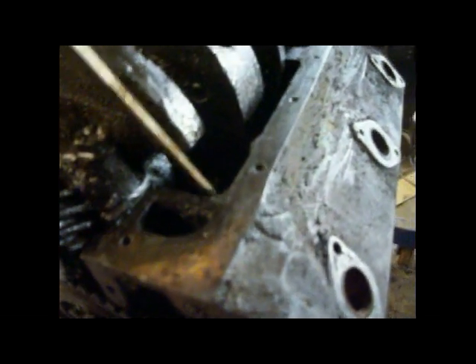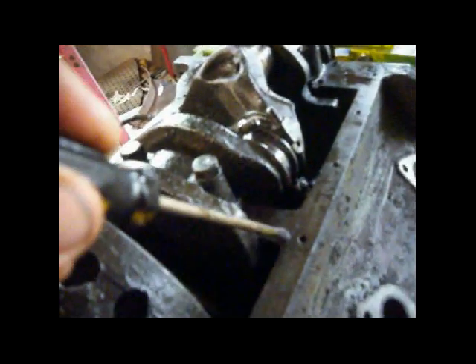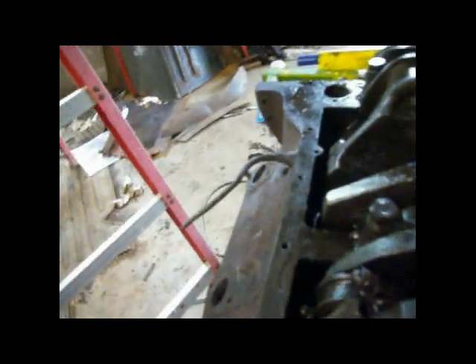I don't have my glasses on, so I can't see it, but it goes something like this. Then it goes down, and it goes back up, and it runs right like this. Well, guess what? Because one side wasn't good enough, it did it over here too.